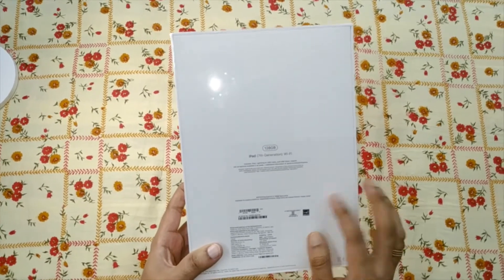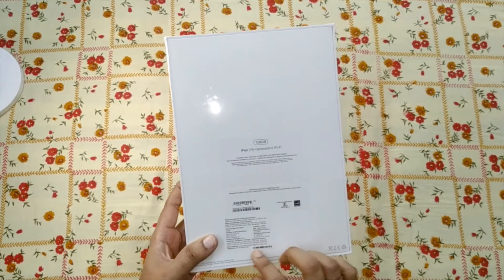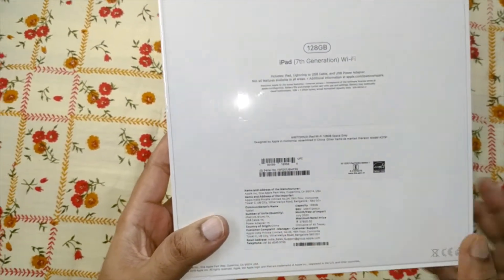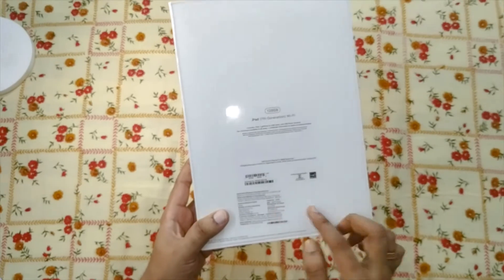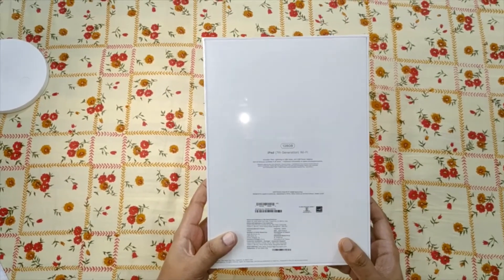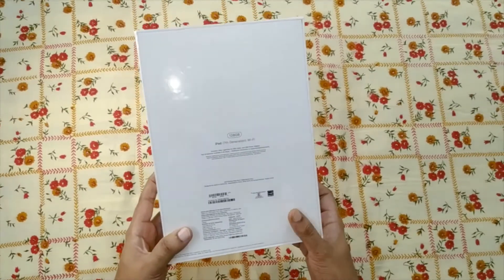Although they are saying it is made in the USA, it is actually made in China — you can see that the country of origin is China. The maximum retail price is 37,900 and it was recently imported in July 2020.